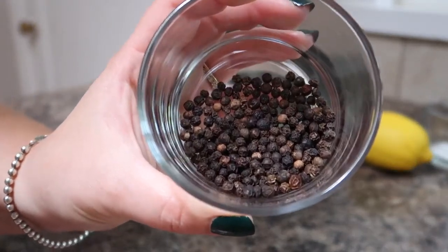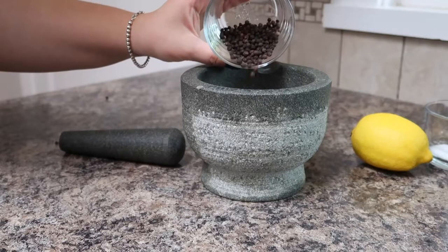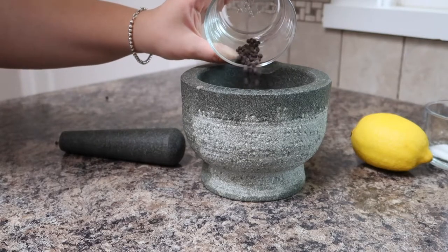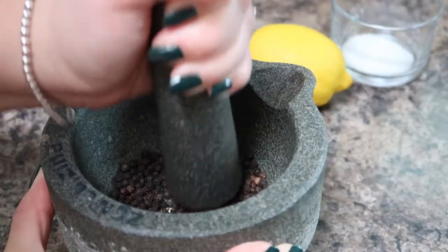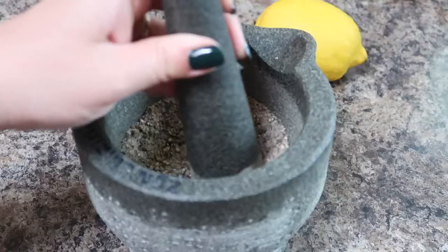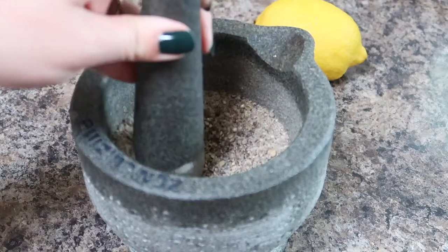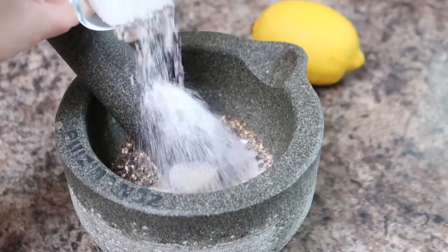To begin we'll prepare our seasoning, so I'm adding some whole black peppercorns into a mortar and pestle and I'm just gonna grind them up. I like to use whole peppercorns in this recipe because they have a better flavor than already ground pepper. It is easier to bash the peppercorns a bit first until they get a little bit smaller and then it's easier to grind them together.